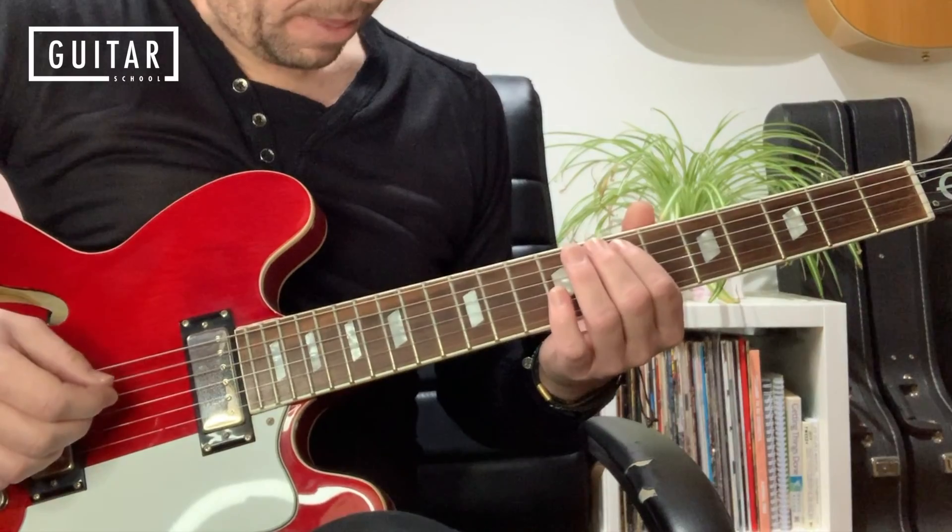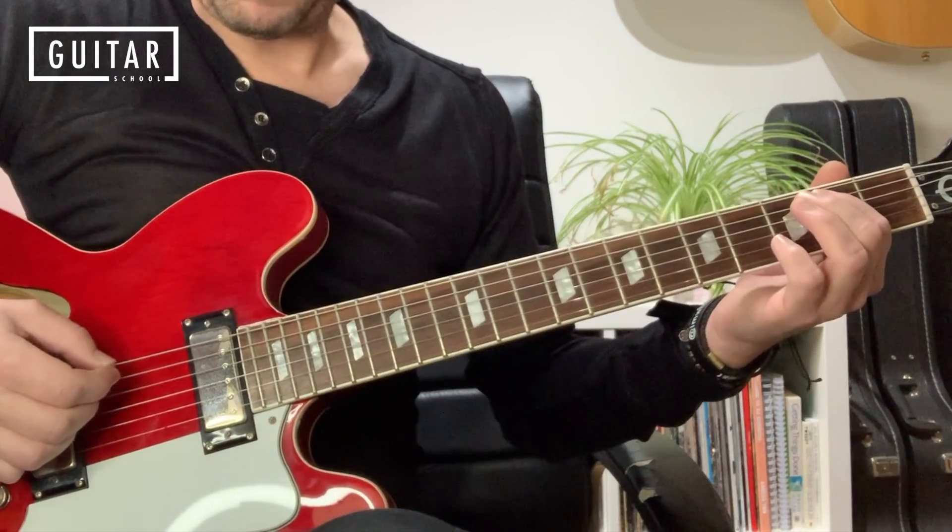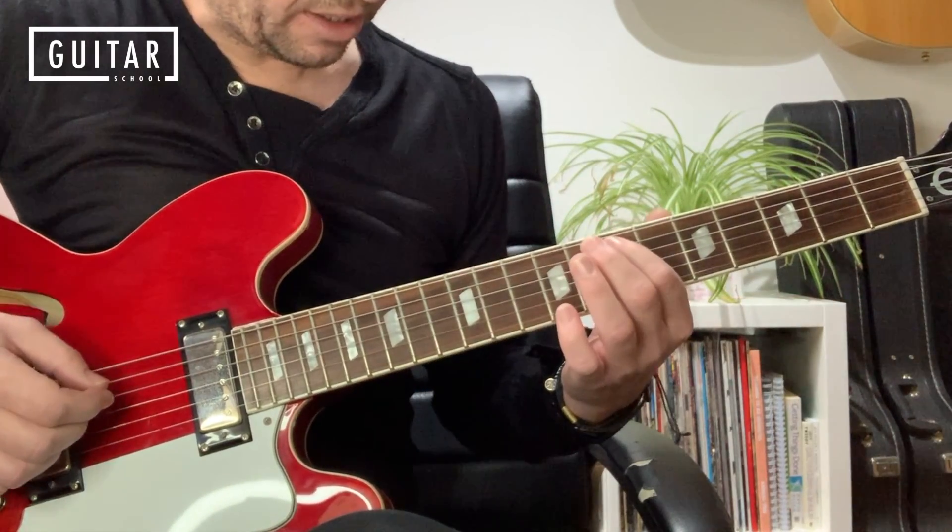So the full pattern goes: down, up, slide; down, up, down, up. And it's all with the first finger, so it's really easy for the beginner.